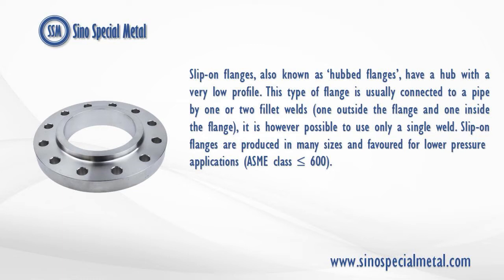This type of flange is usually connected to a pipe by one or two fillet welds — one outside the flange and one inside the flange. It is however possible to use only a single weld.